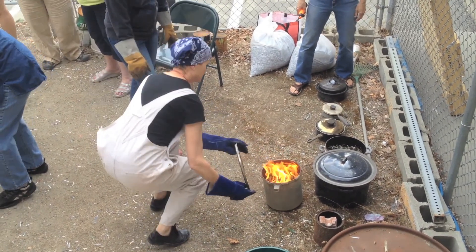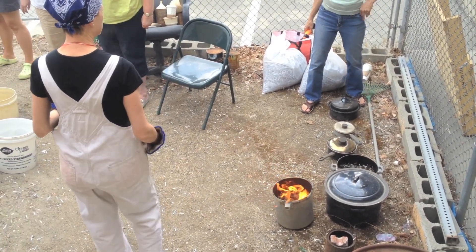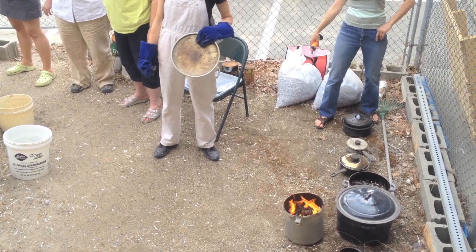You might want to take it out of there, Erin. Take it right out. You want it white? Yeah, I want it white. The tongs are in there behind the tent.